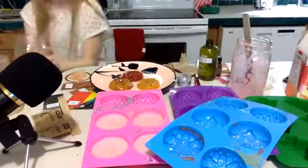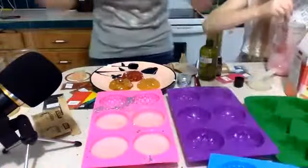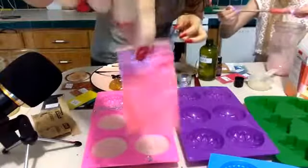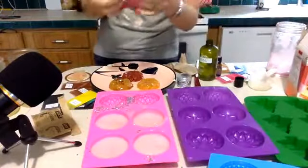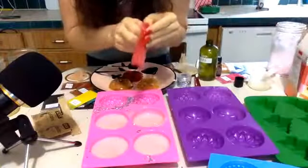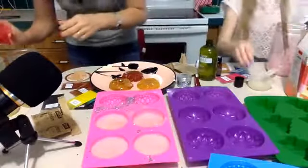Now I'm making coral orange. We already did pink watermelon, so this one is coral orange. When you put it in it's alive - it moves! It is alive. Okay, now let's start the next batch.